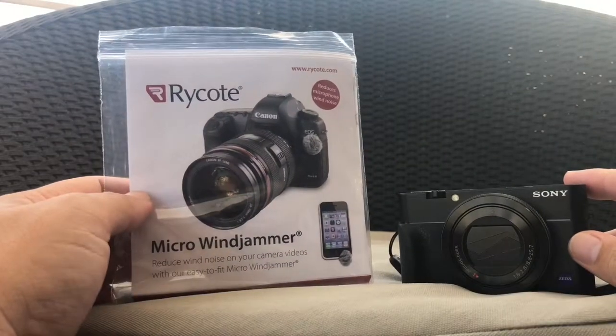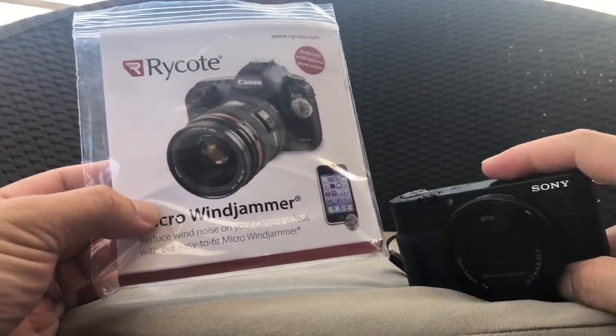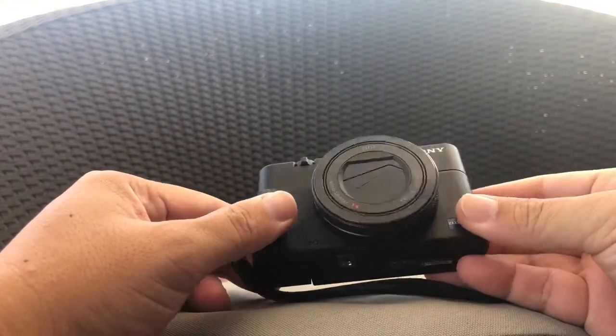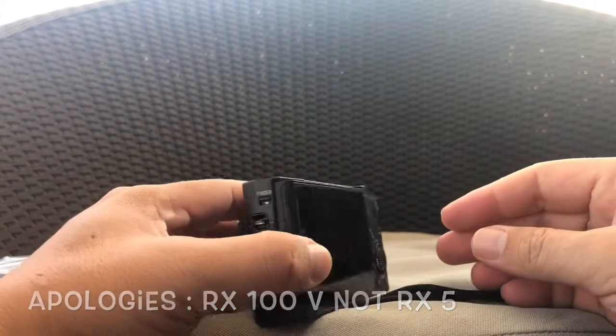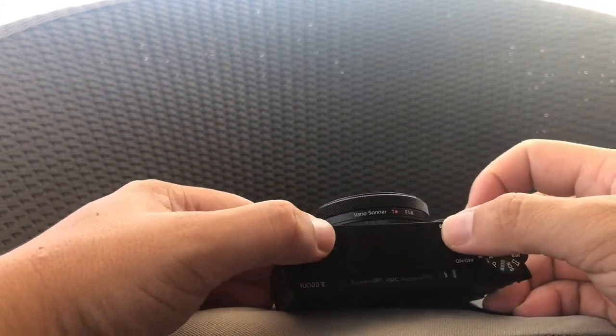Hello YouTube, today we'll be installing the micro windjammer into the Sony RX5 series. As you may be aware, the Sony RX5 series doesn't come with a microphone jack, so all the voice sounds would be recorded from these two holes here.